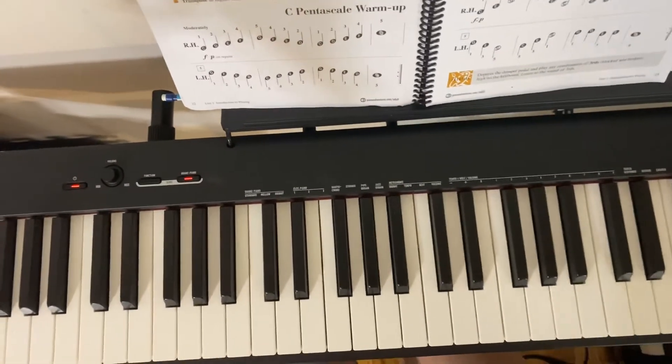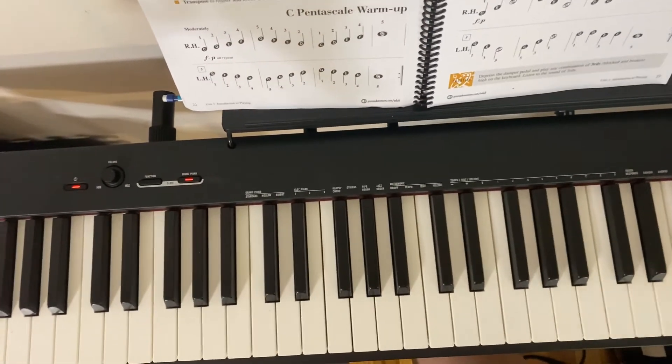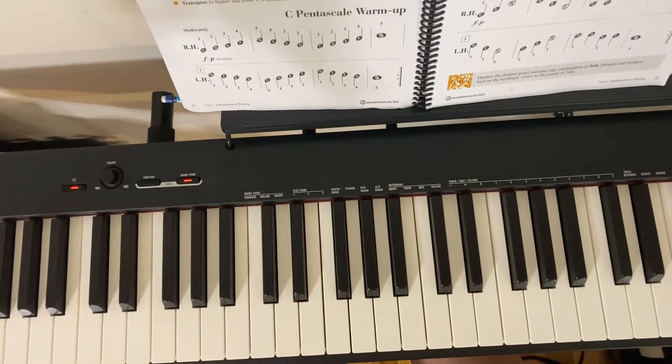Hello all and welcome back to the channel. Today we're doing the C pentascale warm up in the Adult Piano Adventurer's book on page number 22.